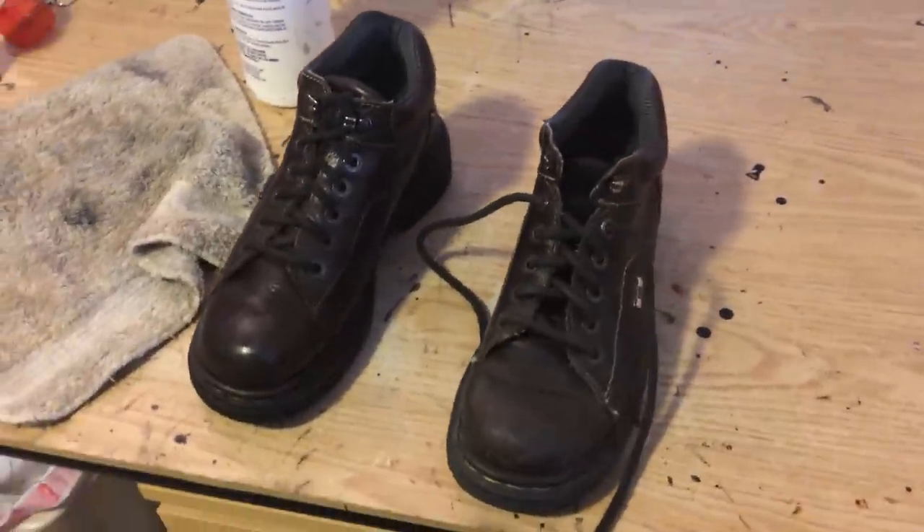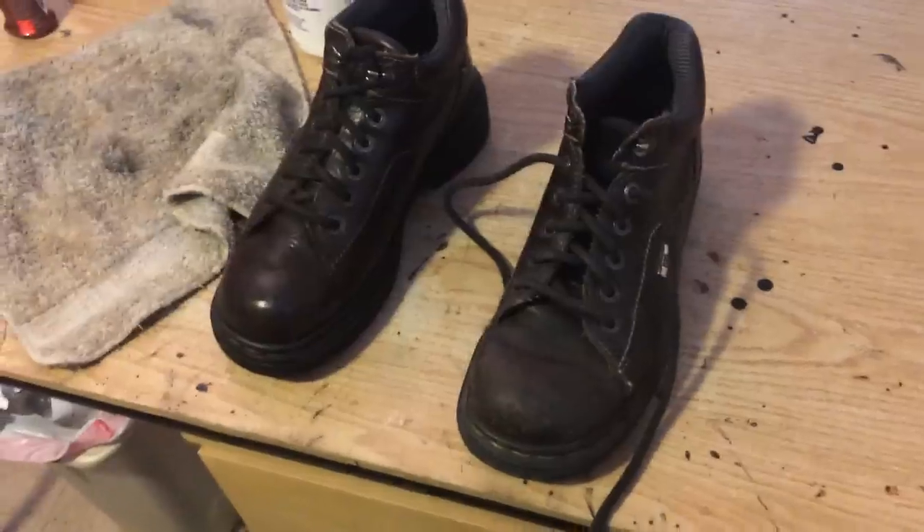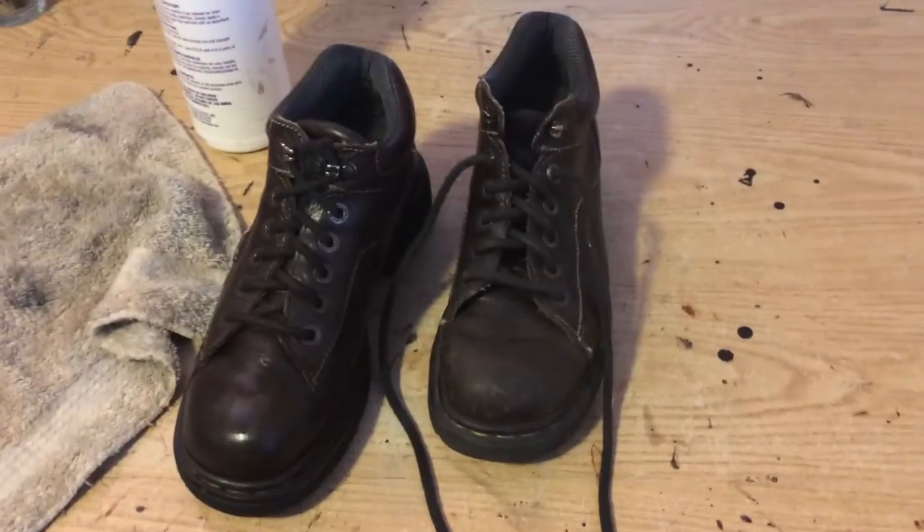Hi, this is Autumn with Autumn's Upscale Resale and I'm making a quick video about how to make shoes relatively presentable for eBay pictures. Most of you know that I have a light setup that I use — this is my lighting setup and I'm about to take pictures.